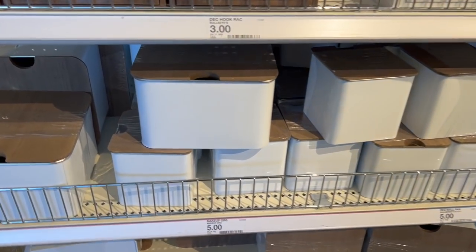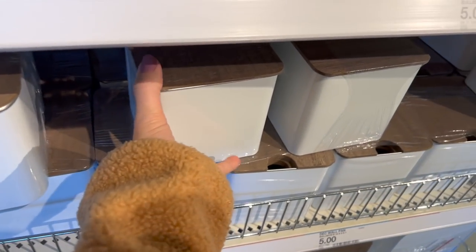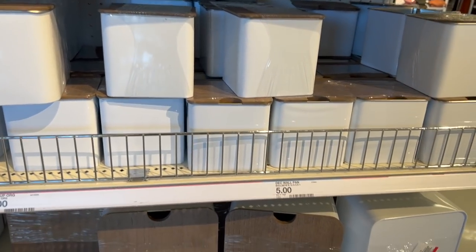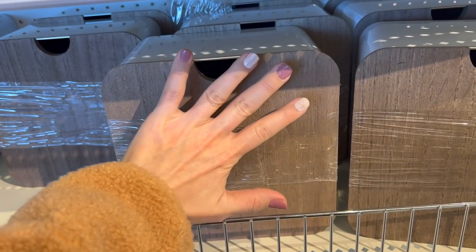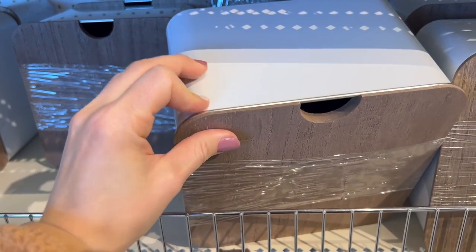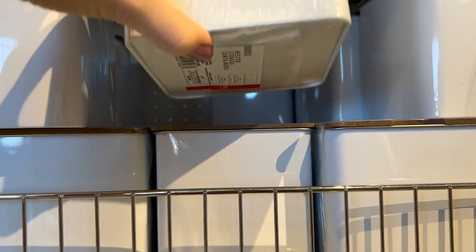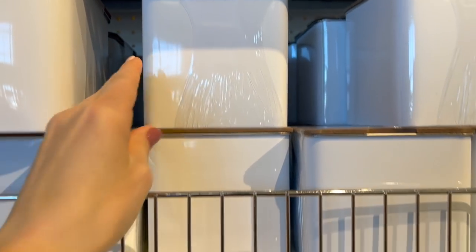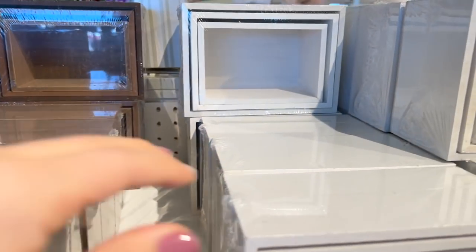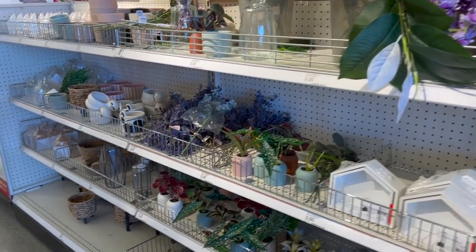It looks like they just restocked Bullseye's Playground, and it has some really cute storage and organization stuff here. They have two different sizes — this is the size of my hand — this one is pretty sizable and feels like real wood, with metal accents. Those are $5 for the larger ones, and $5 for the smaller ones as well. You can also get these nested wood boxes, which come in white or brown. So much adorable spring decor here.